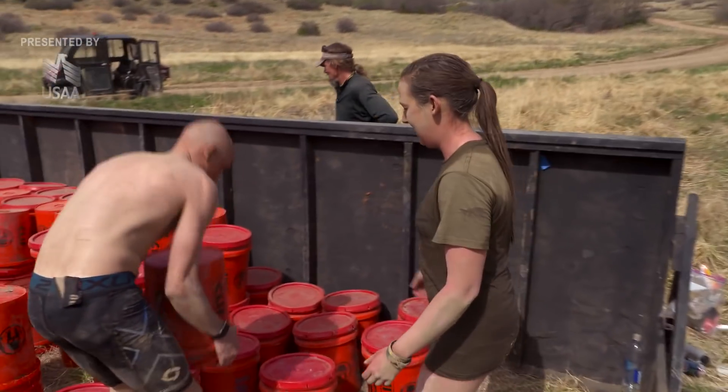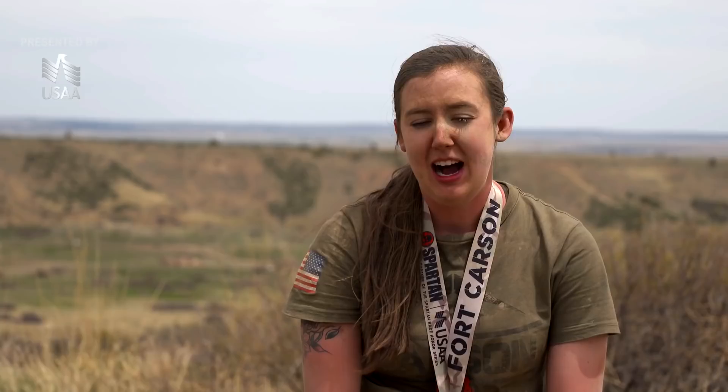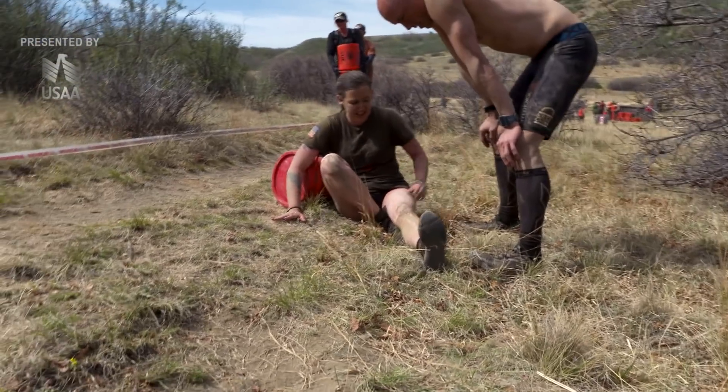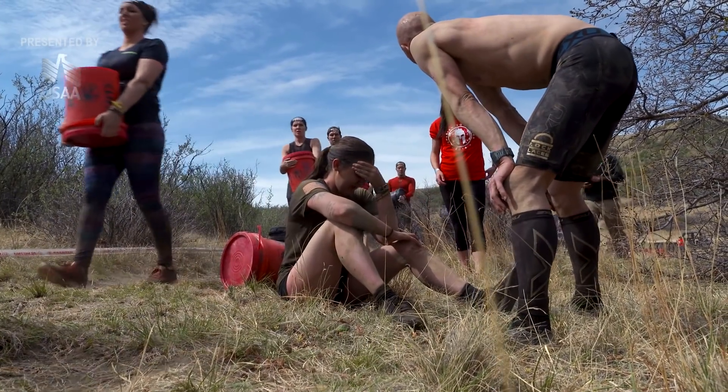We get to the bucket carry — we only have less than a mile left. It's been a brutal battle so far. Not even 50 meters in, Bree just rolls her ankle.